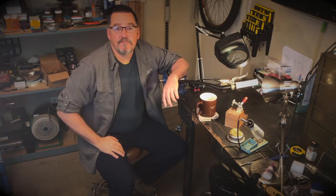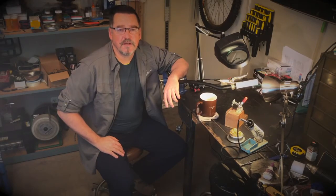Thanks for coming back to my shop. I'm Tim O'Brien and this is the second in a short video series about the installation of the Tripwire Universal e-brake cutoff switch.